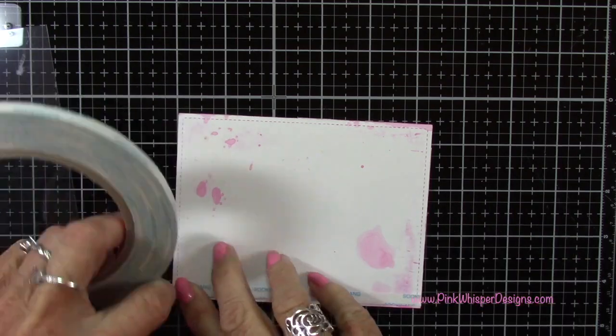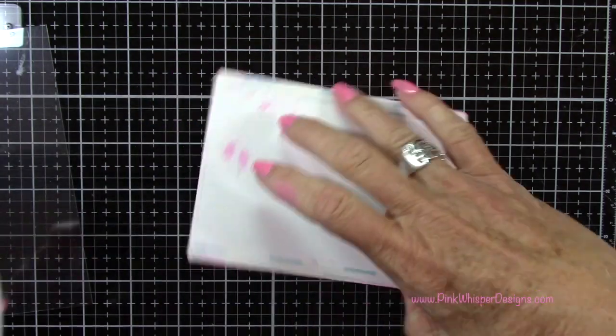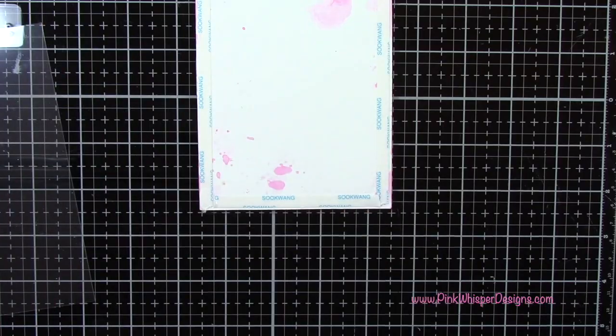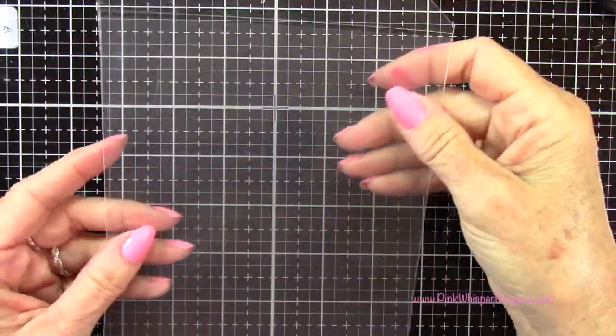I like to use my bone folder to press out that release paper — it just makes it a lot easier to remove later on.